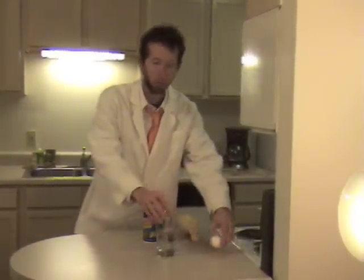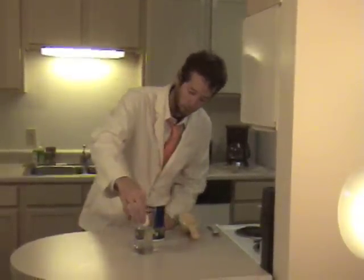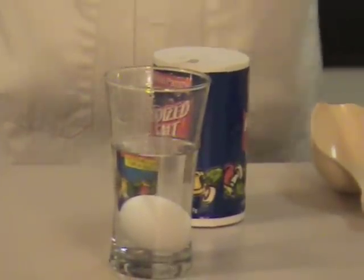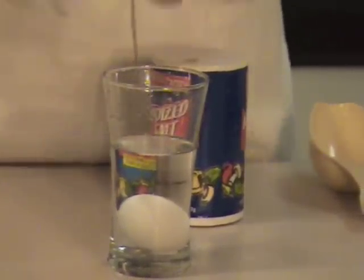So first things first, we're going to see what happens when we take this egg and drop it into this cup that is half full of water. As you can see, the egg sinks straight to the bottom.